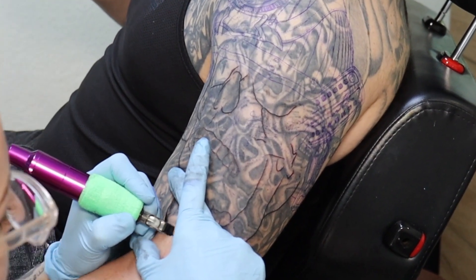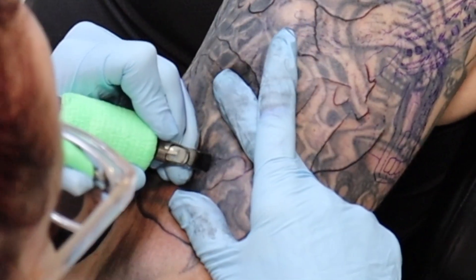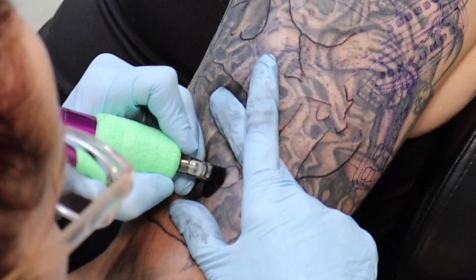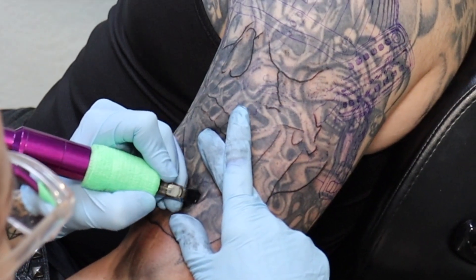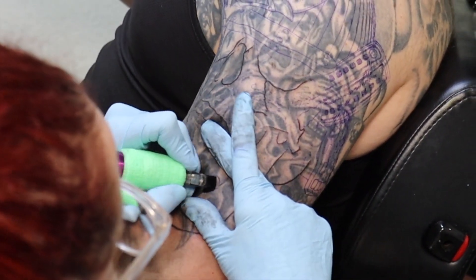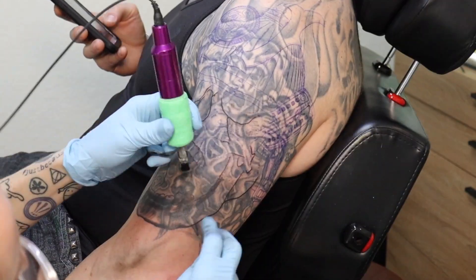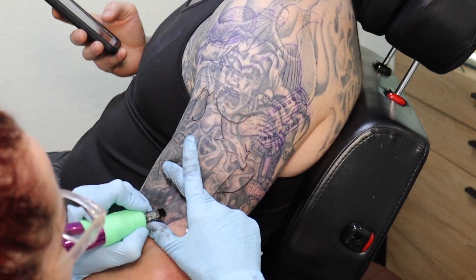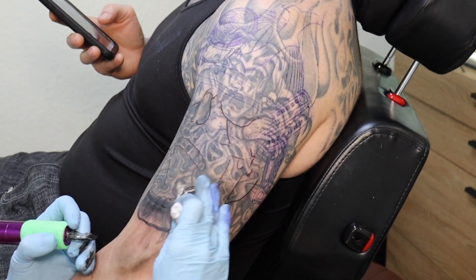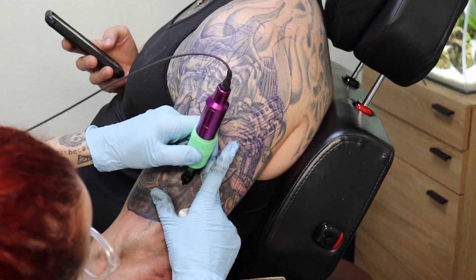After I had enough detail put into the skull, I went back and began shading. The first step in my cover up process is to use straight black to drop the majority of my shapes and shadows in. At this point, I am not too concerned about the old tattoo showing through. I just want to put in the shapes that will define it and make it a skull first, and I will worry about the remainder of the cover up later.